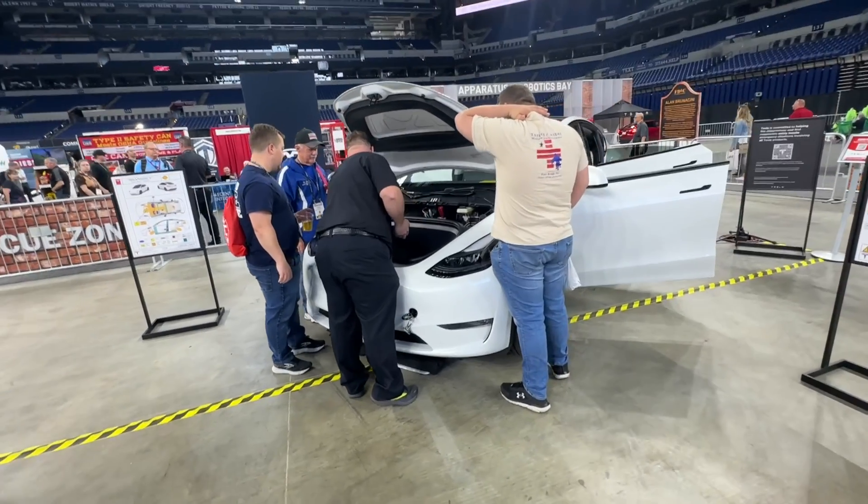Good afternoon, I'm Glenn from EV FireSafe at FDIC 2024 in Indianapolis, Indiana. We're currently with a Tesla Model Y, and what we want to show you is the difference between the manual door release in the Y for the front seats and in the Y for the rear seats.